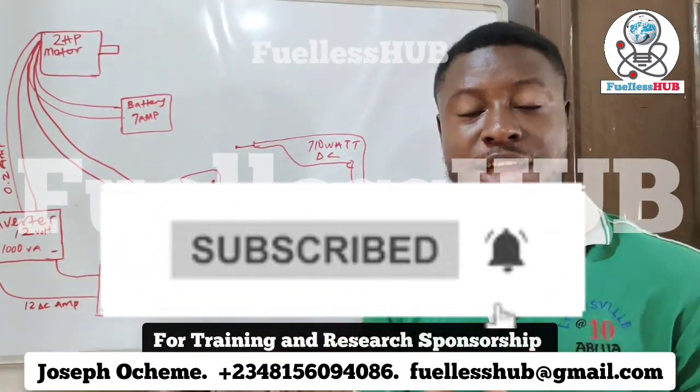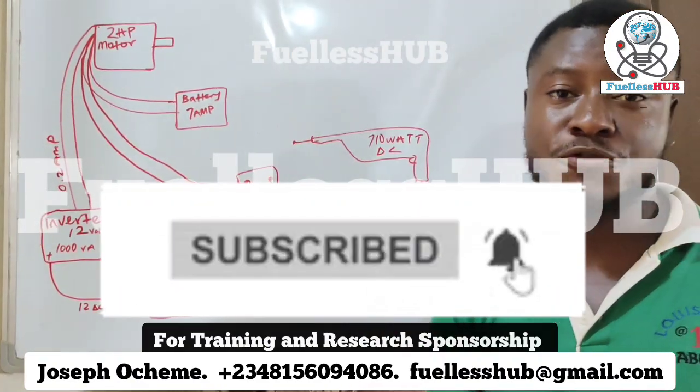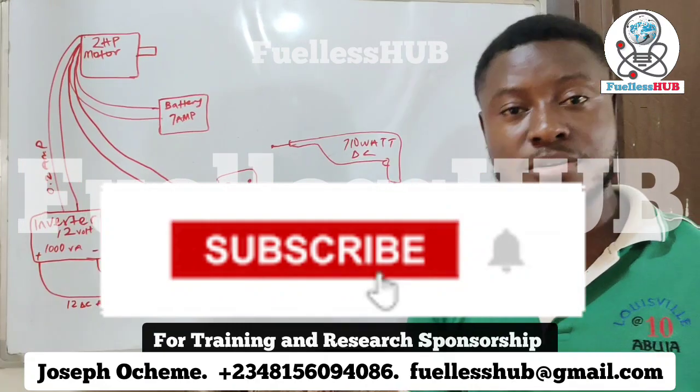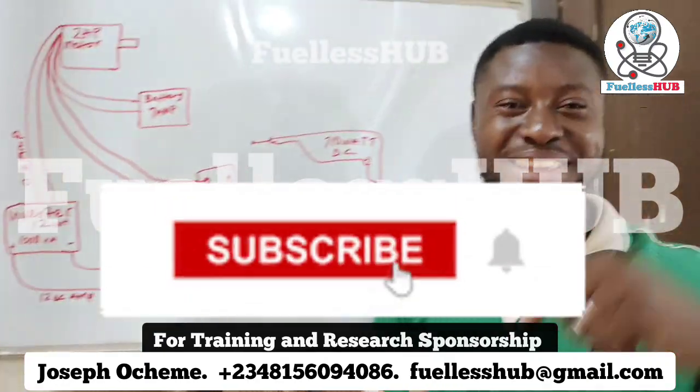Thank you so much. Subscribe to these videos so you can see more. If you are interested in the online training, many people have applied and gained a lot of information. Contact the numbers on your screen to apply. See you.